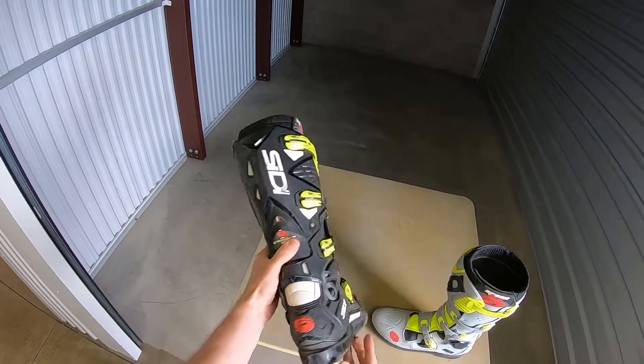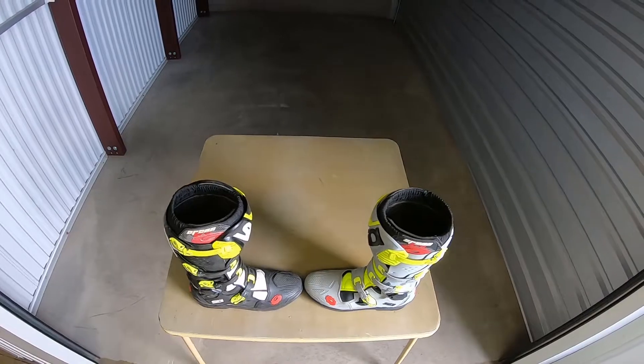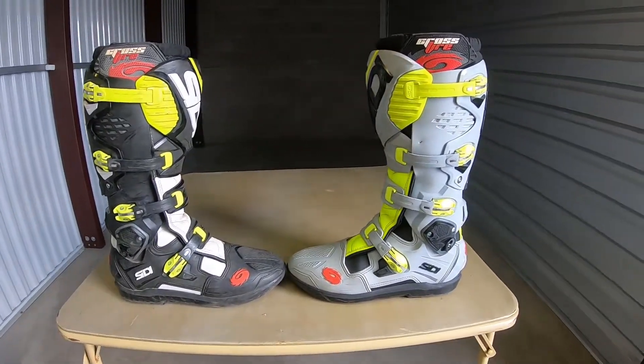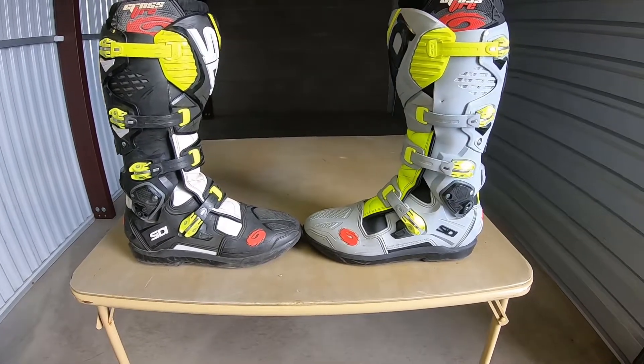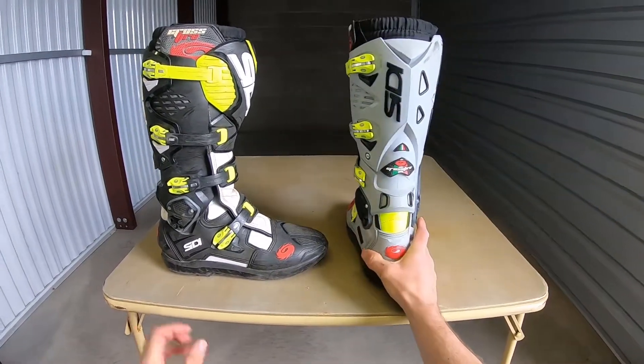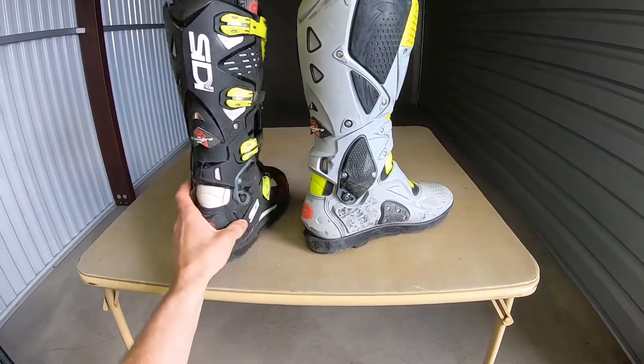It's a really good-looking, durable boot and I'm going to be doing a review of all the different boots I've been riding in. I hope that helps — I know people spend a lot of money on boots. These are $600 boots, probably one of the more expensive boots on the market.